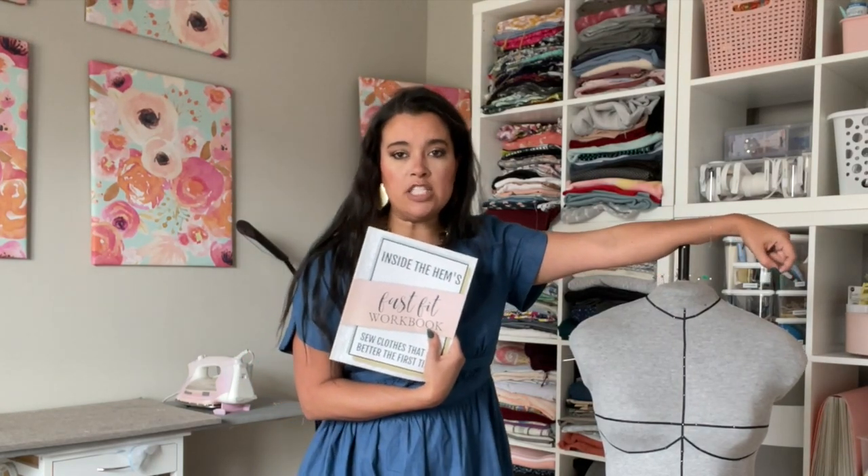In the next video we're going to be talking about alterations. I'm going to get out my ditto form and tissue-fit the pattern after it's cut out on my ditto form. So once you get your size figured out from the Fast Fit worksheet, meet me back here and we'll talk about alterations.